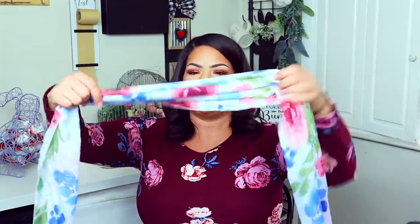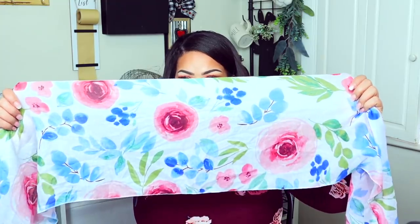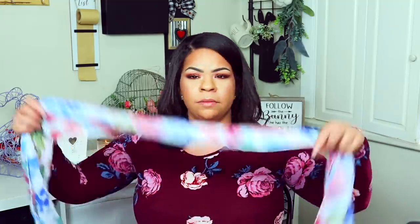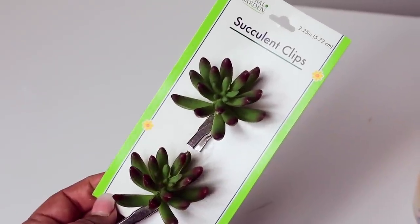I almost forgot to show you guys this scarf — you guys know I love these head scarves. This is the best pattern ever, so so gorgeous. You can wear these to wrap your hair up and they have little tassels at the bottom — really cute.